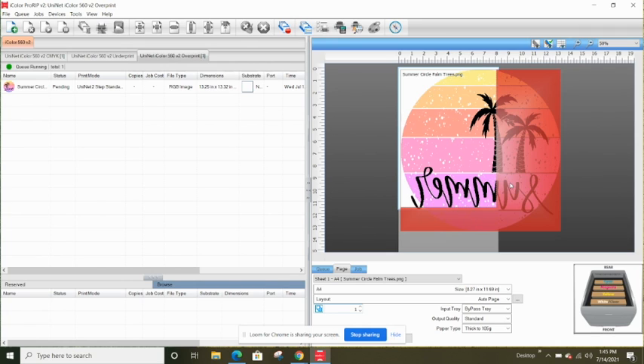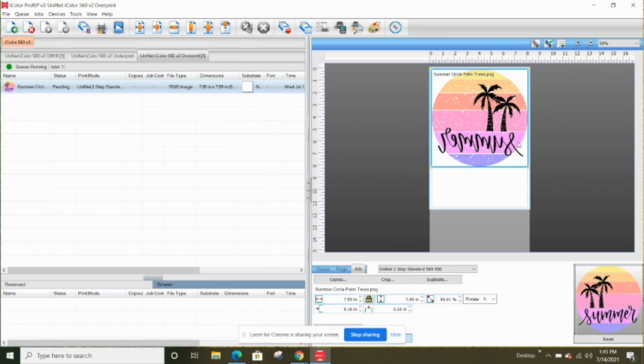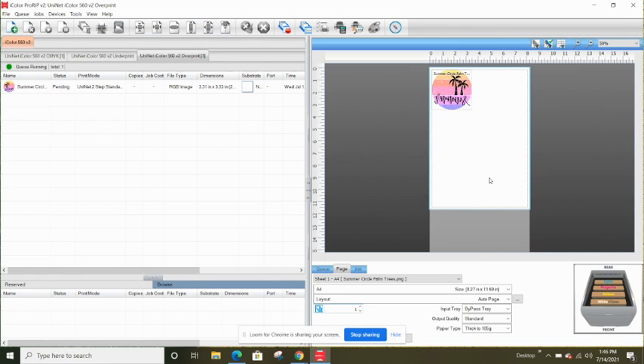You'll notice a couple of things: first, it has a red area indicating it's outside the media bounds; second, it has mirrored my design. You want your design mirrored because it's going to print in reverse and then you'll flip the physical transfer. To change the size, right-click, go to Modify, then Scale. I'm going to set mine to 25% — you'll see why in a few minutes. Scaling pulls it down to 25% of the previous size.